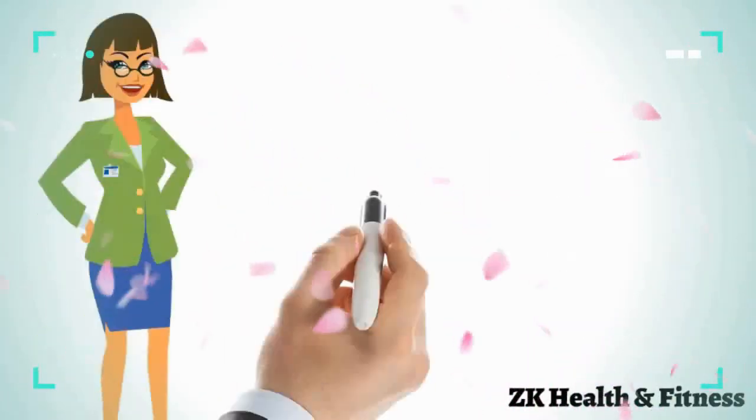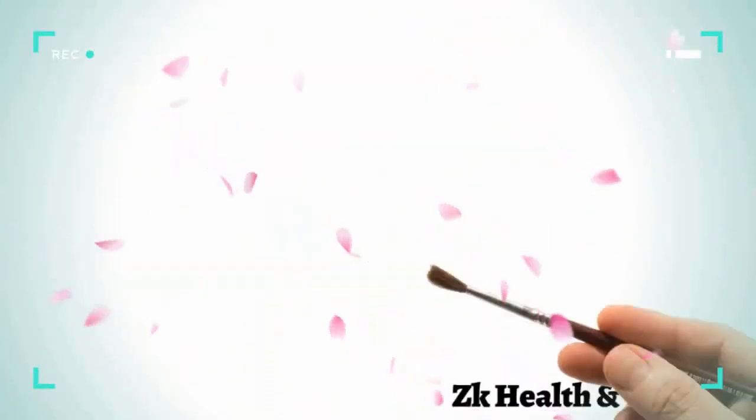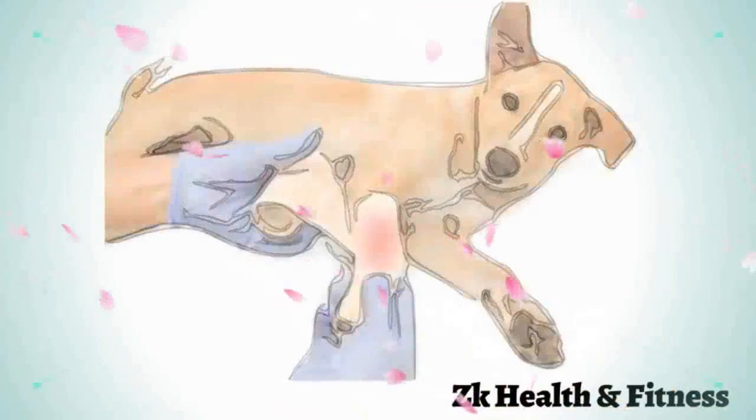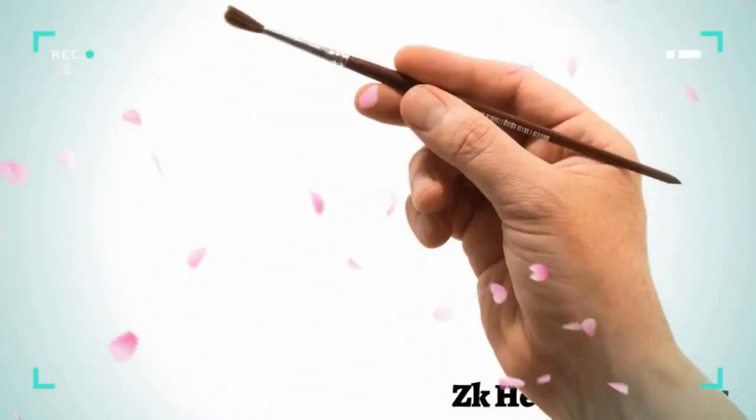Hi everyone, welcome to our channel. Today we will discuss how to treat minor wounds in dogs. From getting into fights with other animals to becoming entangled in branches and bushes while exploring the backyard, there are a number of ways in which your dog can end up hurting itself.